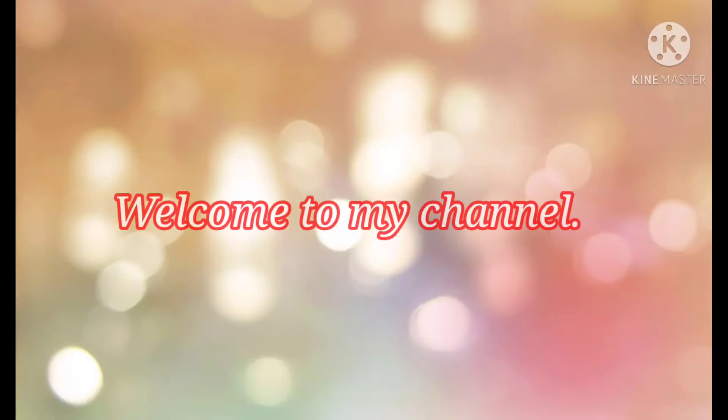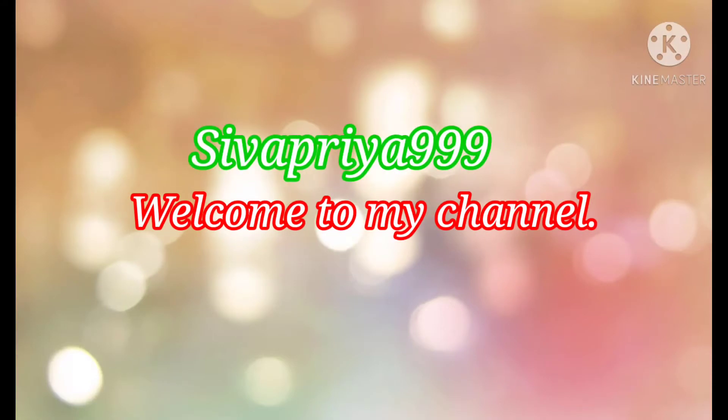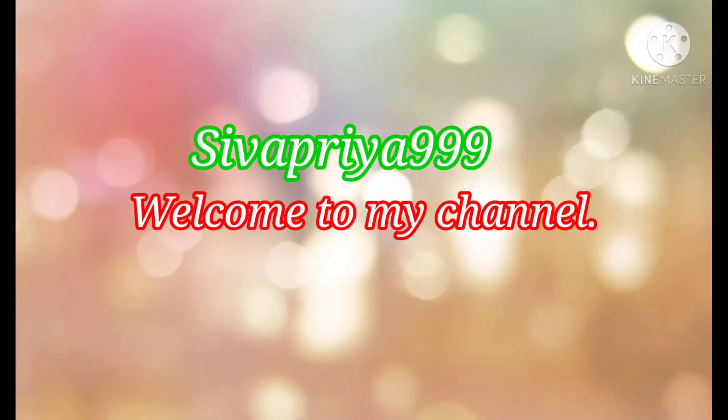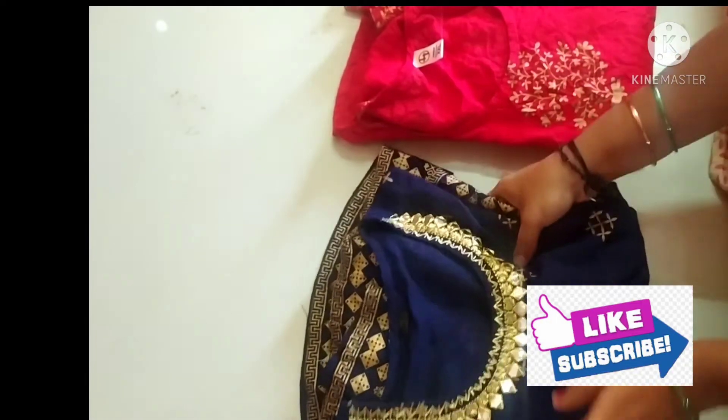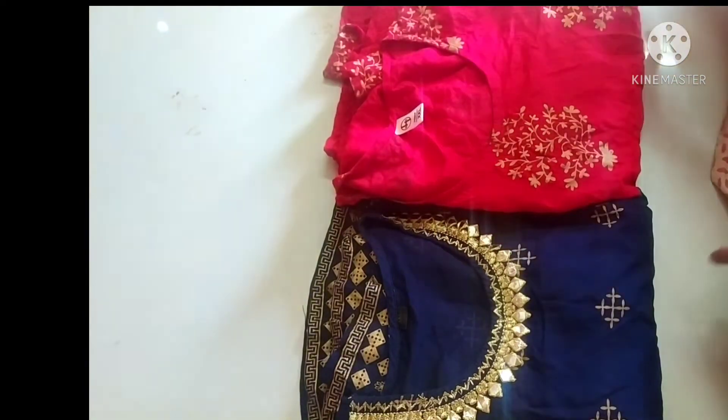Hello friends, welcome to my channel. I will show you online shopping and I will show you an application called Meesho. I will add a long kurti on Meesho.